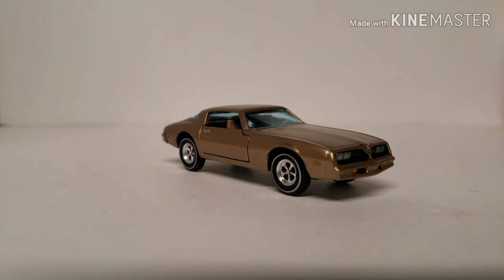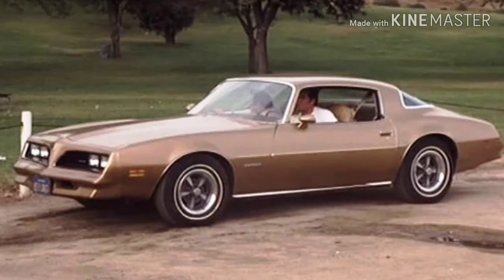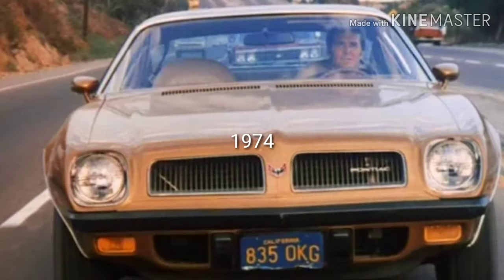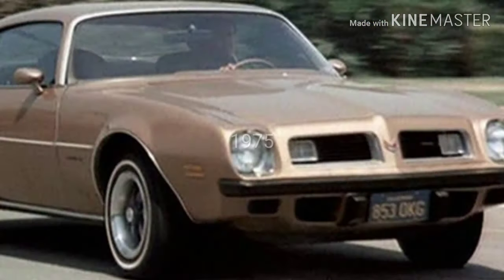With that out of the way — the '77 Firebird from The Rockford Files has got to be one of the most recognized Firebirds in the world, besides the Smokey and the Bandit Trans Am. The Rockford Files ran from September of '74 through January of 1980. Throughout the show they used cars from '74 to '78; James Garner did not like the style of the '79 and '80 cars. His Firebirds throughout the show were all Formula Firebirds dressed down.